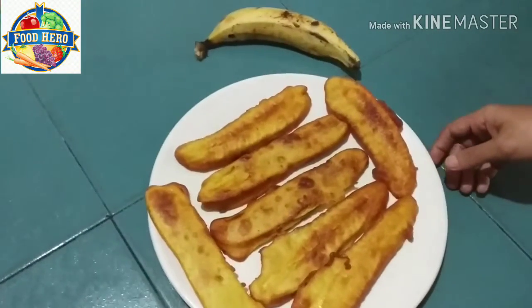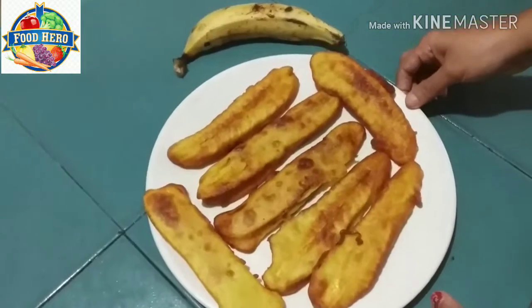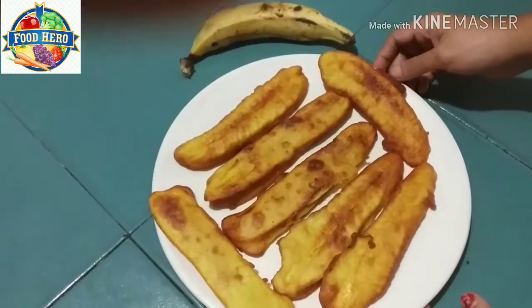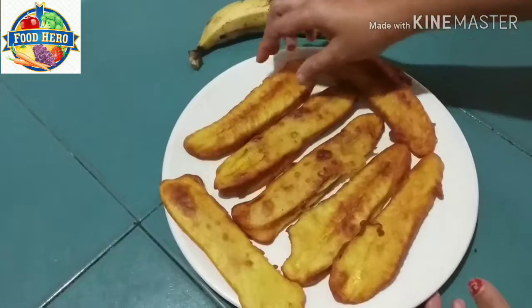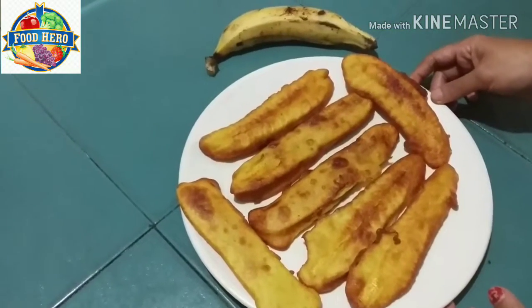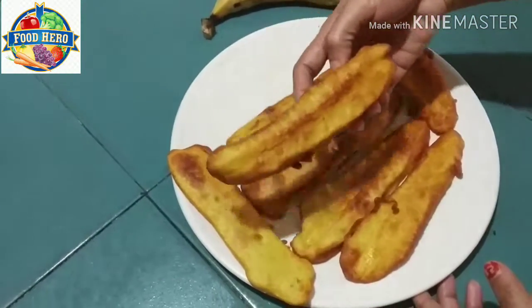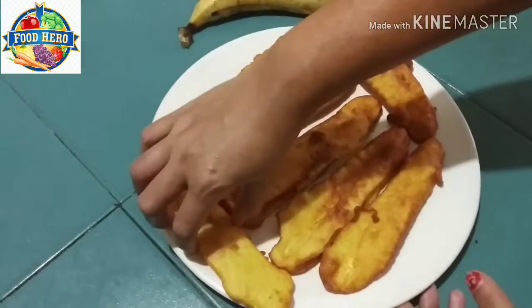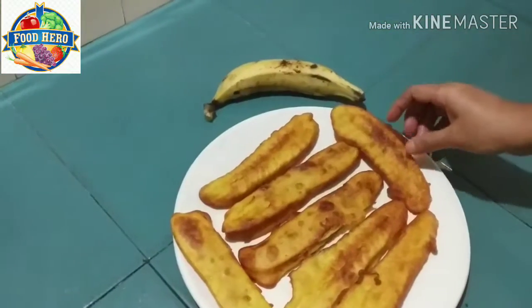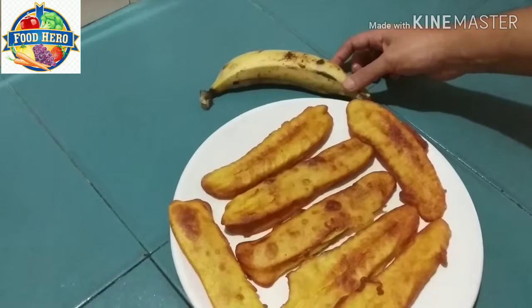We got ready to eat a pot of fresh mushrooms. This is a special chicken. Thank you so much for joining us today.